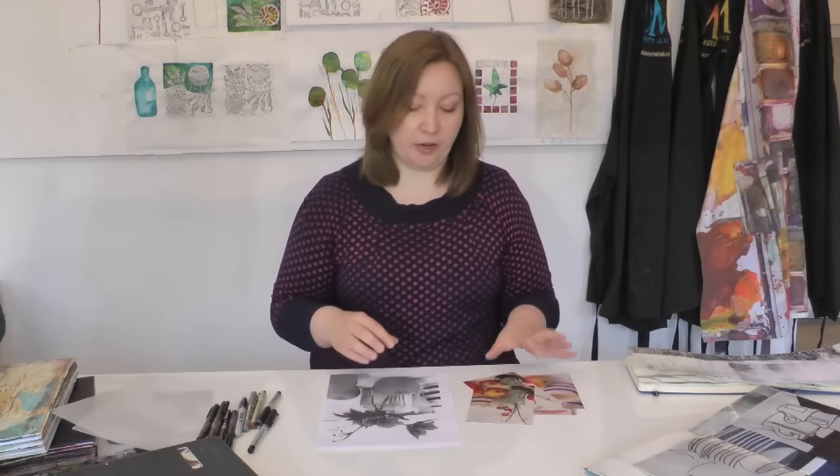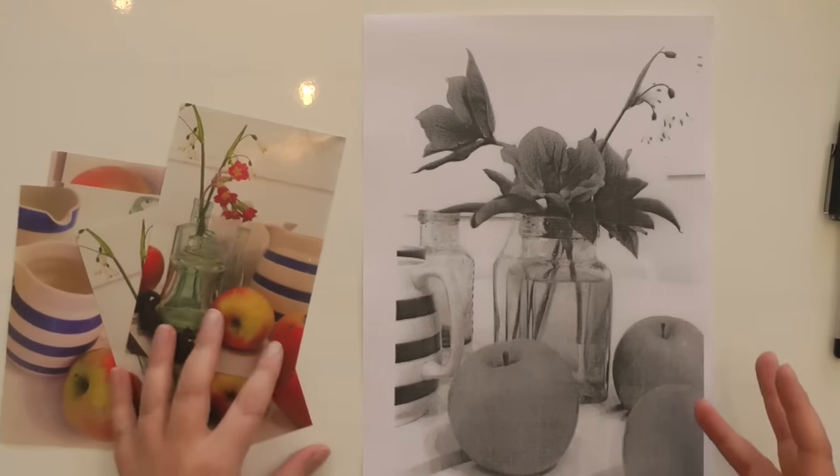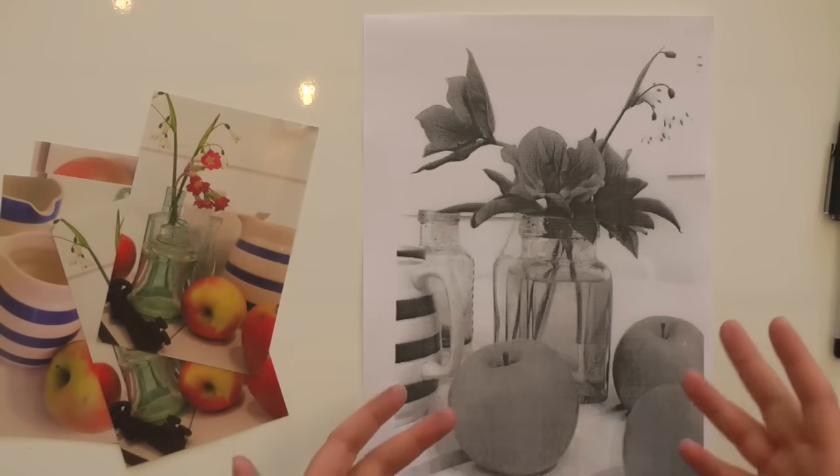Let me show you how I would go about doing one of these. You can work from a photograph or a photocopy. Today I've decided to work from a photocopy because I just want something at a larger scale. So all I've done is taken the photograph, and on my computer I've photocopied and enlarged it, then printed it out.